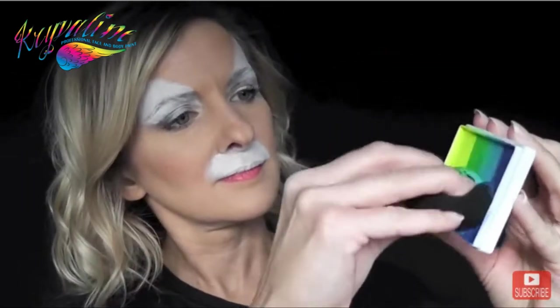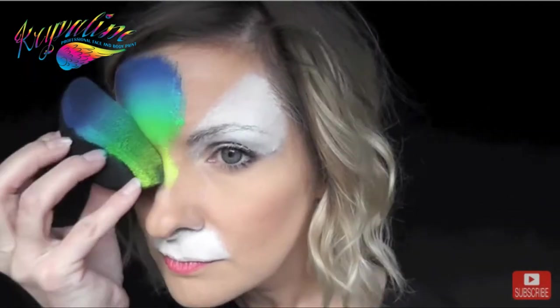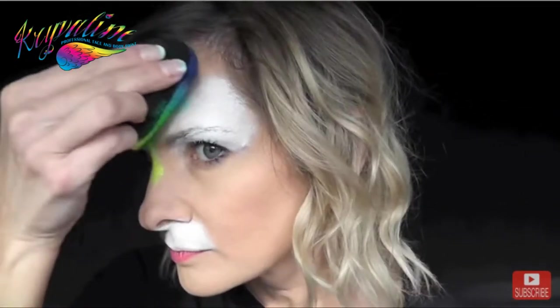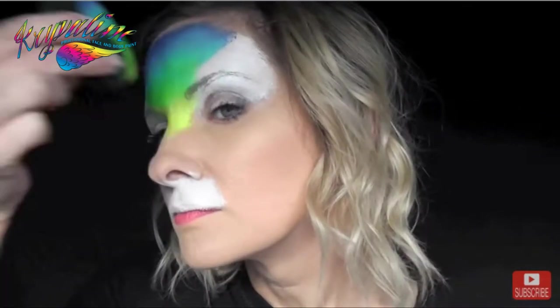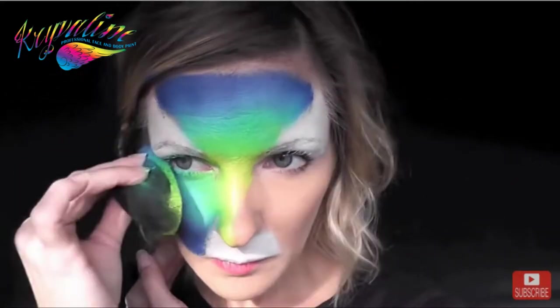Next I'll give my sponge about seven or eight spritzes of water and load it across the rainbow cake. Then with the lightest color — which in this case is that bright yellow neon — I'm going to start patting out, and when I get to the edges of the white I'm only going to be using just the edge of my sponge in order to keep a nice straight line.